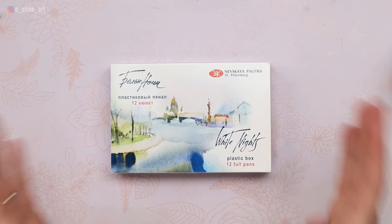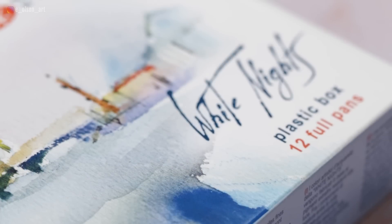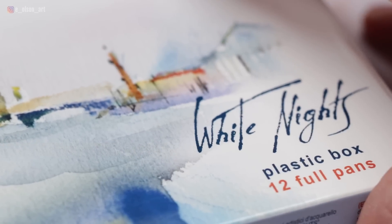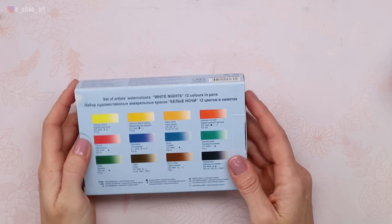Welcome to my channel. Today I'm reviewing and testing the White Knights set of 12 watercolor paints with the plastic box. I got this set from Amazon and it's currently sitting at $36.99, though prices always change. It's a great deal for a set of 12 professional quality paints, and multiple people have asked me to try these because they swear by them and think they're amazing.